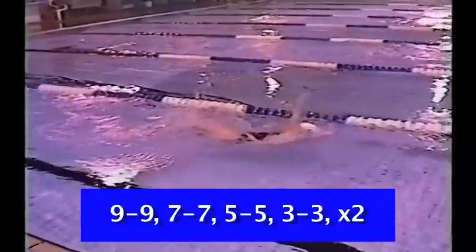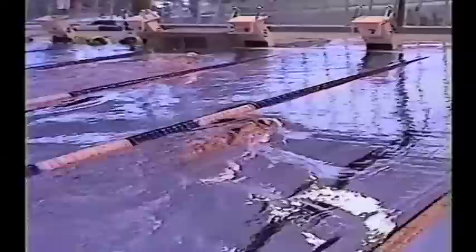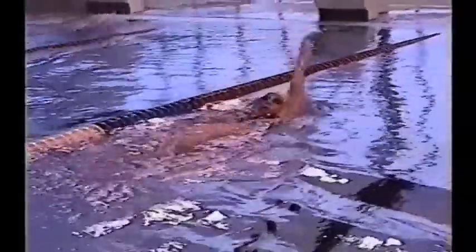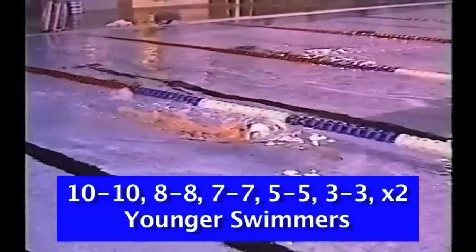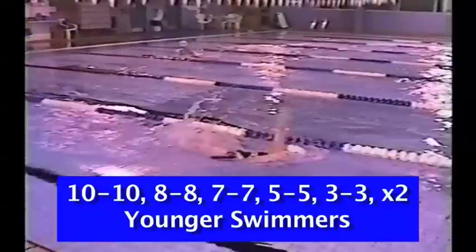Here we have the athlete going nine strokes, nine kicks, seven strokes, seven kicks — once again increasing the number of strokes compared to the ratio of the kick. One cycle of 10, 10, 8, 8, 7, 7, 5, 5, and 3, 3 — twice through should equal 50 meters for the younger swimmers.